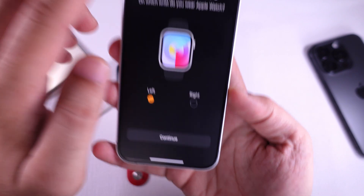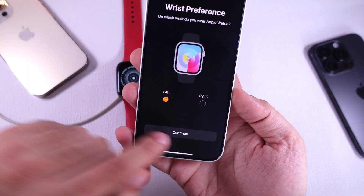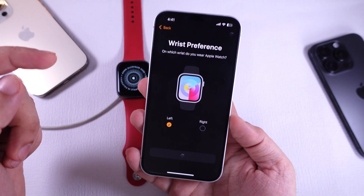To complete the setup process, follow the on-screen steps. Finally, you will see the Welcome to Apple Watch screen.